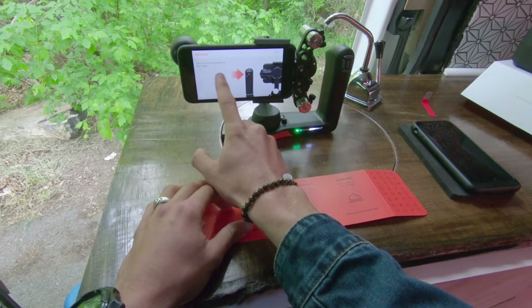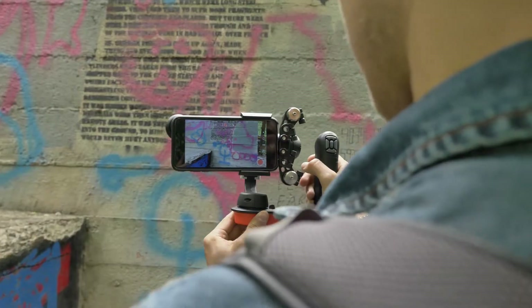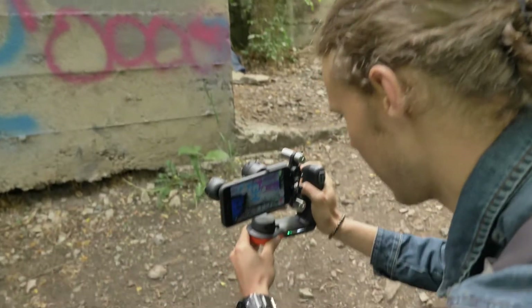Start and stop record with the top trigger — that is this one right here. It's locked now and then I've got my recording trigger right here on the front, so I'm going to set up for a shot.